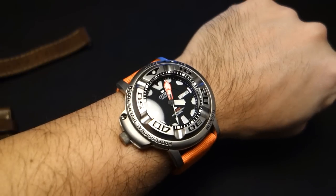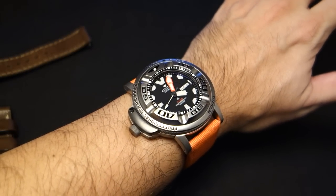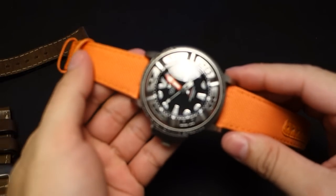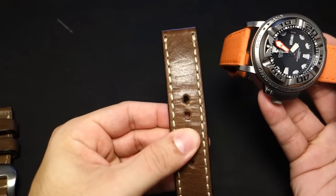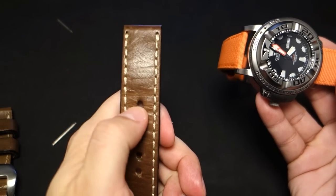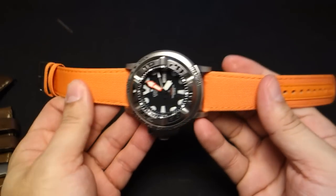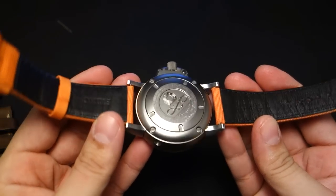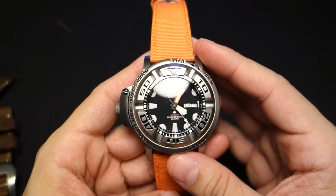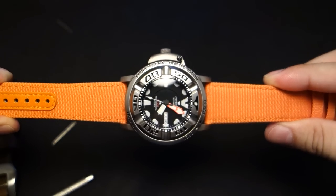I'm gonna get one — I have to. If you can find this watch, you might have to pay a pretty penny. They were about $800 brand new, so if you can find a good one in good condition, expect to pay the same or more. I really like it with this orange strap — it's super comfortable. This is one of the coolest things I have ever seen in watches, and I've seen a lot. If you can find one, get it — you won't be disappointed. That's my review, thanks for watching.